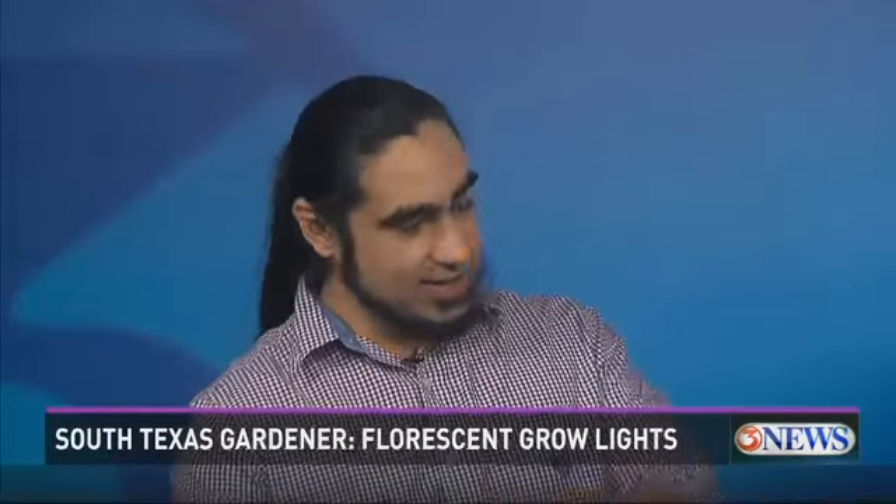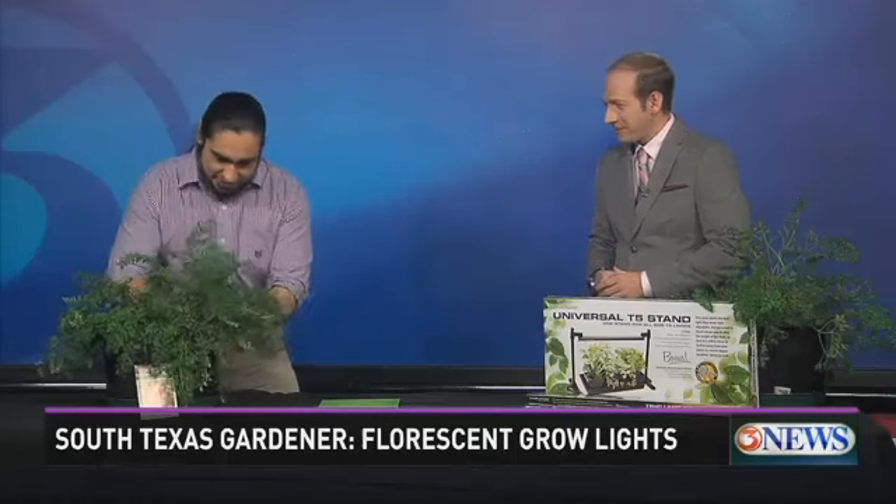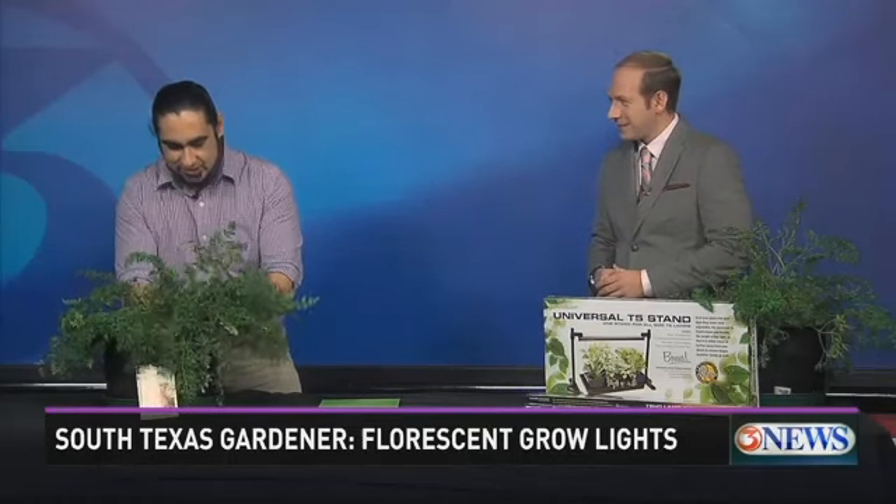None of these have seen the light of day, and they've only taken about 70 days in a 90-day variety. The reason for that is we've got a really airy mix that allows the water to drain away really quickly.